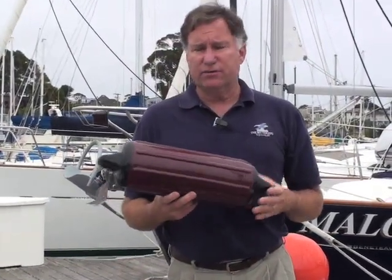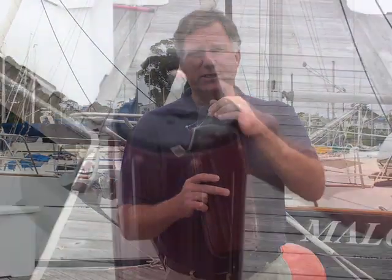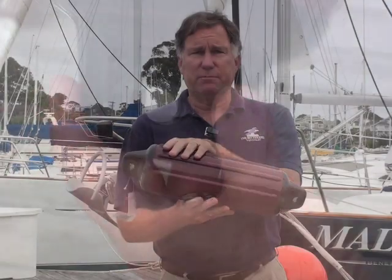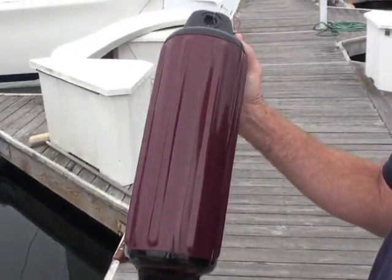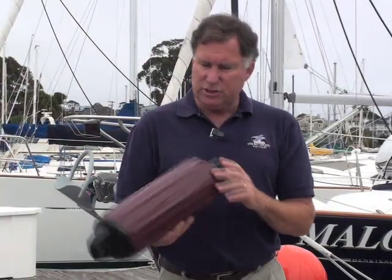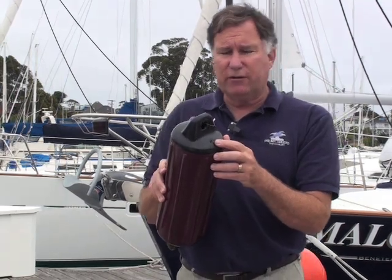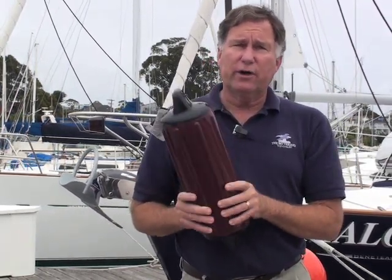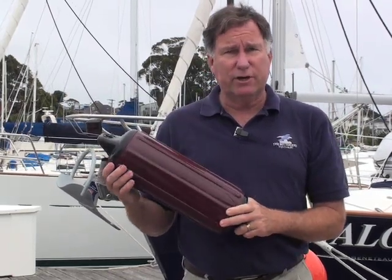Another variation is the Superguard fender. It has two really ruggedly molded eyes that you're never going to tear out, and a colored body with ribs that give extra thickness so it withstands abrasion well. It's adjustable in inflation pressure via a little needle valve. These are available in a whole variety of colors and in sizes to suit boats up to the 60-foot range.